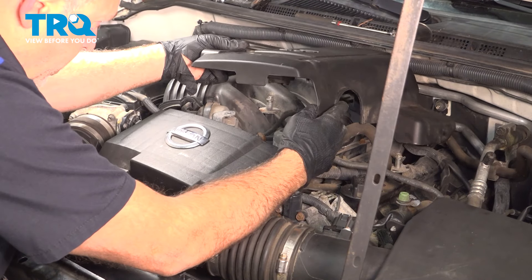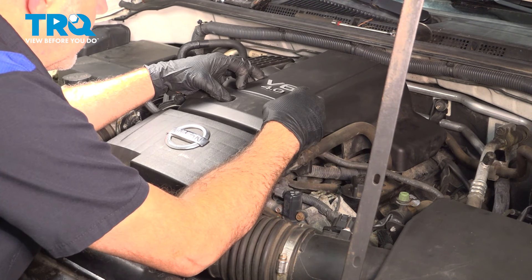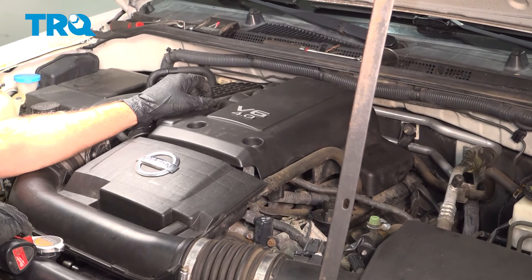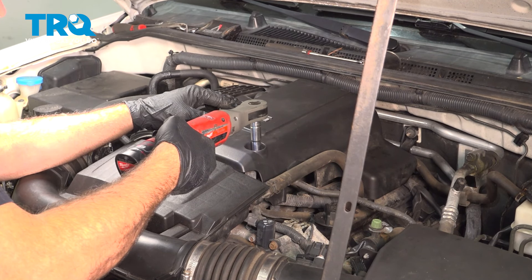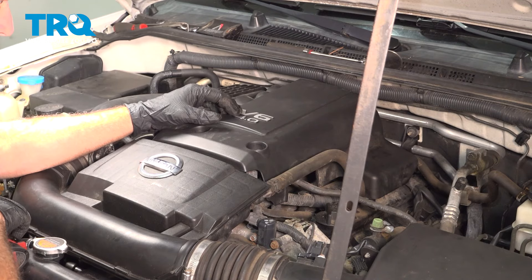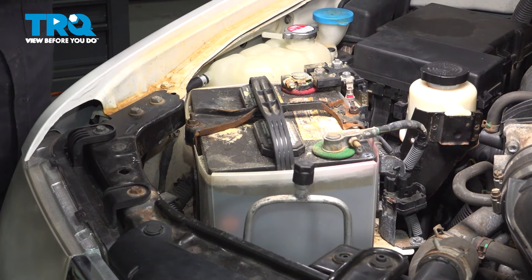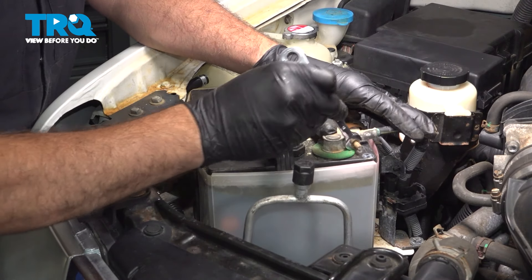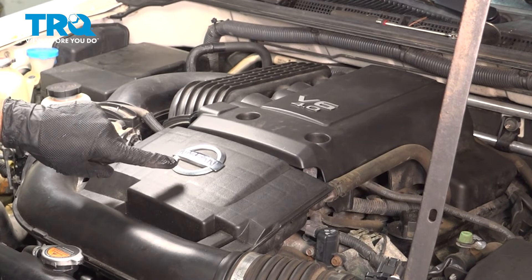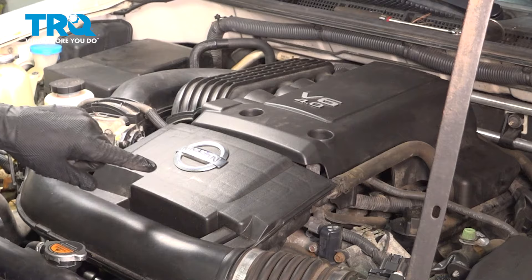Line up the upper cover and snug down the bolts, bumping it down on the back side. Install the ground terminal and tighten down the nut. Once everything is assembled, go ahead and clear any codes if you have any. Start the vehicle, take it for a road test, and at that point you should be all set.